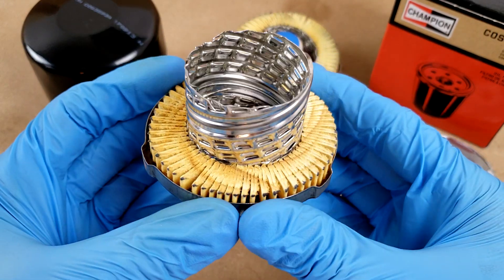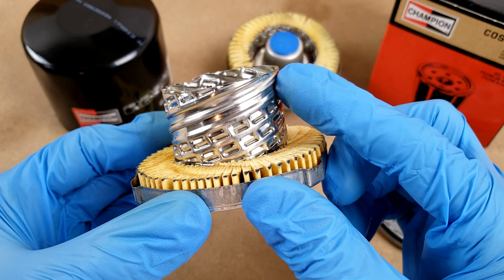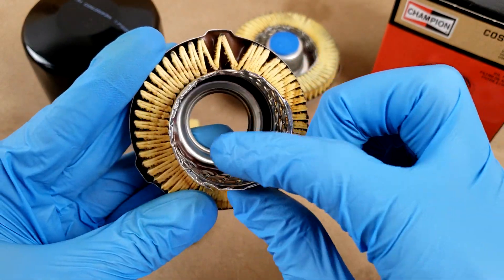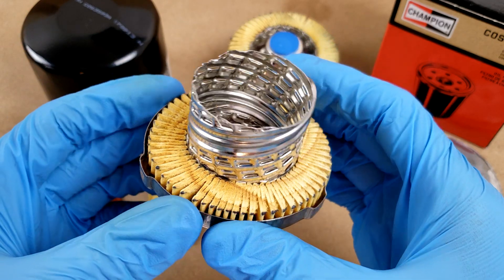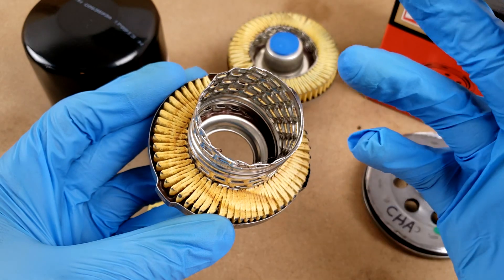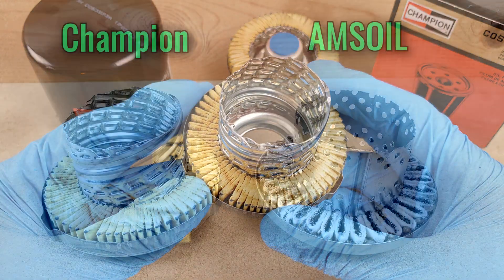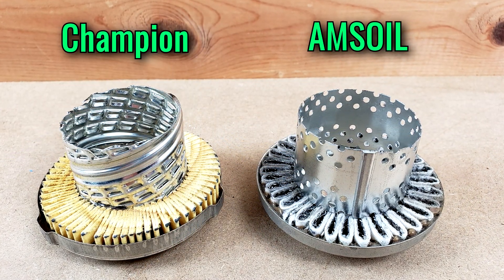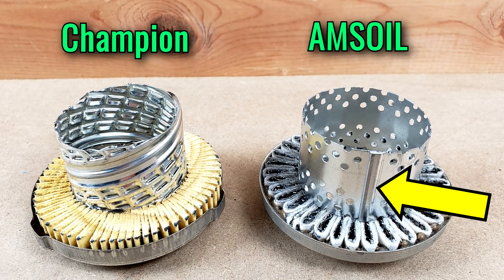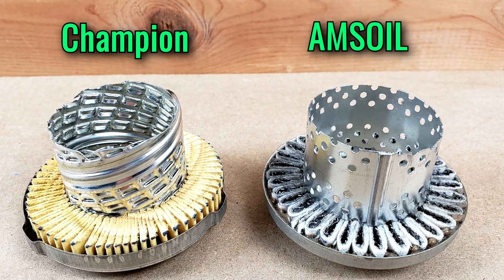The center tube is made from steel and it's got two of the features that I like to see for strength. One is the helical seam, and two are the louvers that are rolled in such a way that they add to the rigidity because they add thickness. They also don't require that any steel material be removed, which you'd have to discard and worry about getting into things as part of the manufacturing process. If you compare that to the center tube from an Amsoil, you can see that it's not nearly as rigid because it's got an axial seam and openings that don't really add to the thickness. So the Champion is definitely superior in that regard.